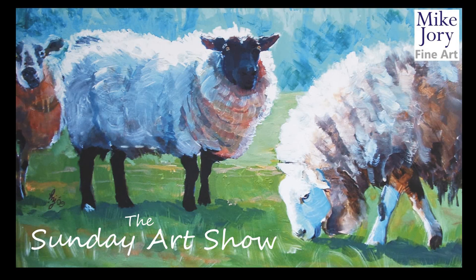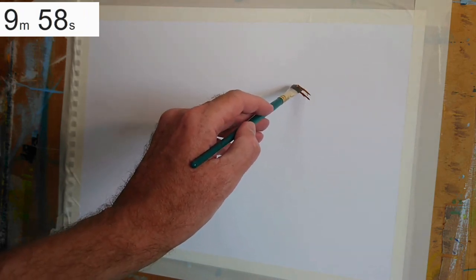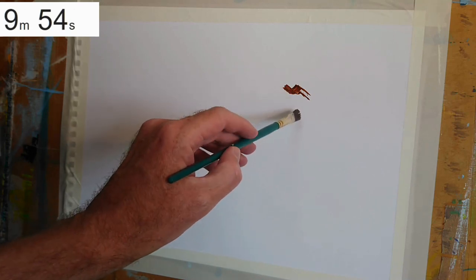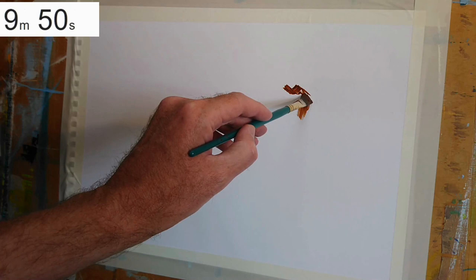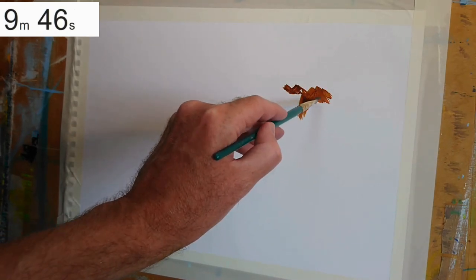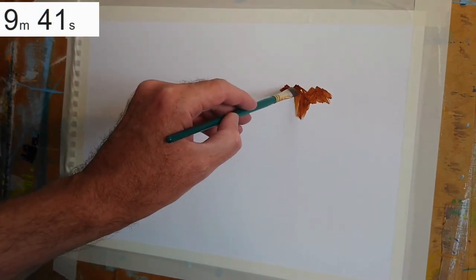Hi everyone, I'm Mike, this is the Sunday Art Show, and this week I'm going to try and paint a cow in around about 10 minutes. The cow I'm painting this week is a belted Galloway cow, a very distinctive animal — totally black except for a huge single white stripe around its midriff. One of my favourite animals to paint actually, something I've painted quite a few times over the years.